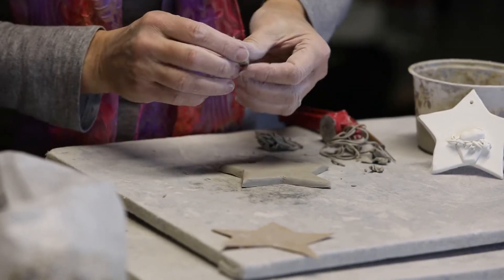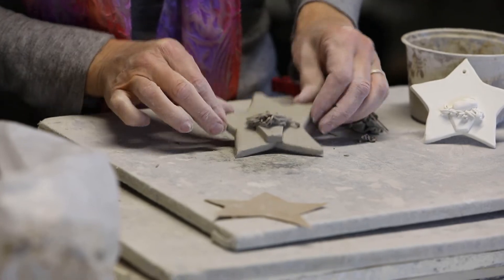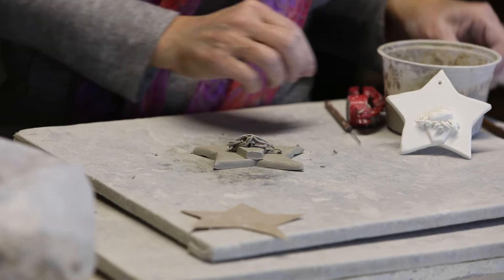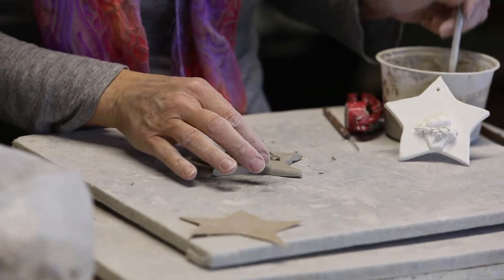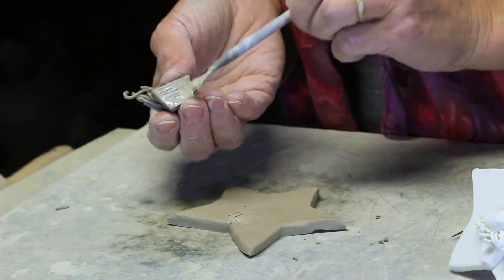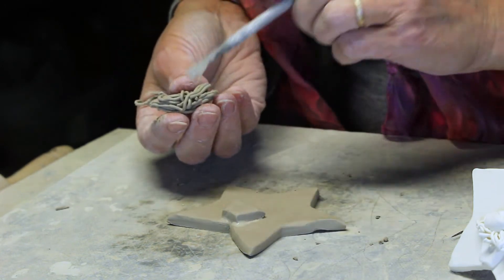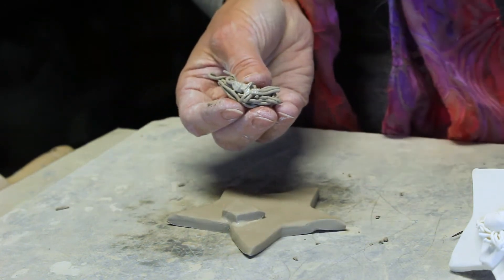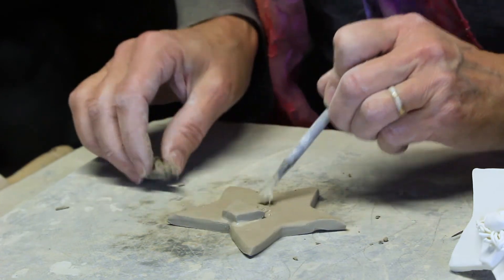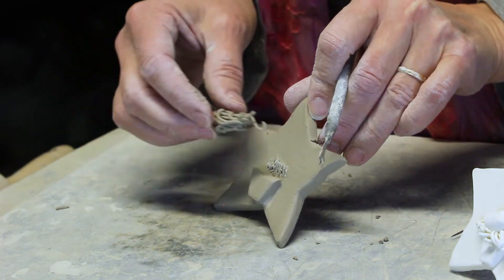I'm going to piece all this together. I just wanted to lay it there to see how it looks — that looks good. So now I'm going to scratch and wet it all together. I'll use my wire brush and dip it in the slip. Scratch and wet, and put that together. It's kind of hard to scratch and wet the clay when it comes out of the garlic press, so I just make sure that I scratch and wet the surface where I'm going to apply it.